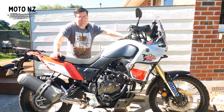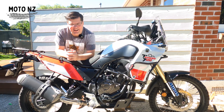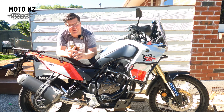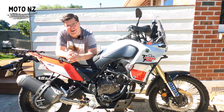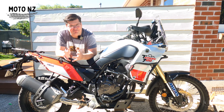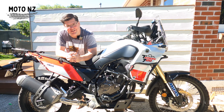Hey team, Ray here. This is my Tenere 700 and I wanted to have a quick yarn with you about seat height. With these new generation adventure bikes, the seat is just getting further and further off the ground — they're getting higher and higher. With the announcement of the World Raid Tenere coming out sometime in the future, that's coming out with a seat height of 890 millimeters.